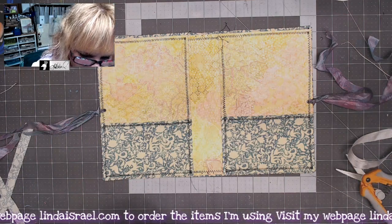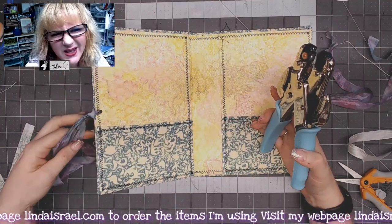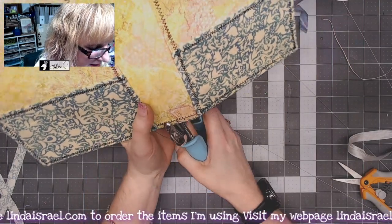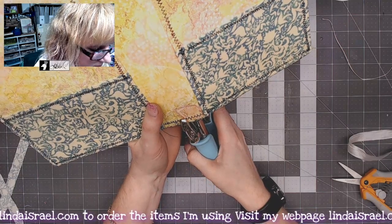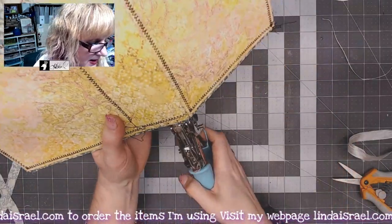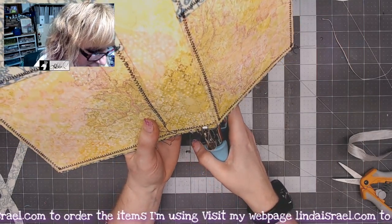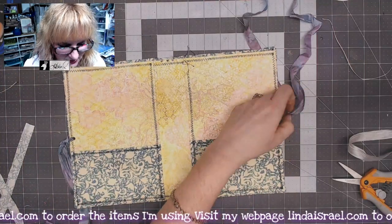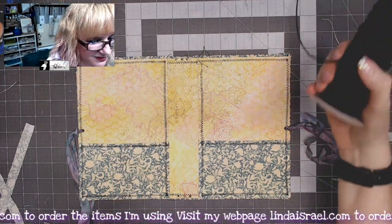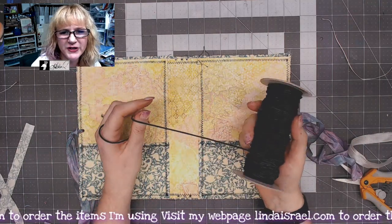I saved my template in a little bag. Now I'm going to take my crop-a-dile again, but this time I want the smaller hole — I think it's a one-eighth inch hole. I'm going to punch the holes and it'll go all the way through all the layers. Some people like to put eyelets, but I don't. It really depends on how heavy your cover is — if your cover is really flimsy you may want to put grommets — but I'm going to use jewelry elastic, which you can find in most craft stores in the jewelry department.